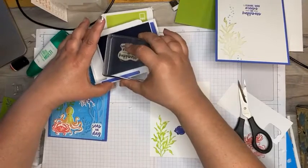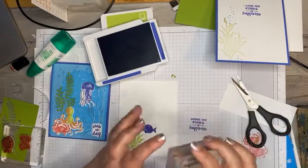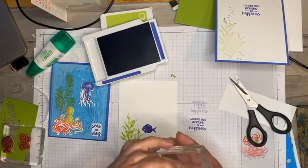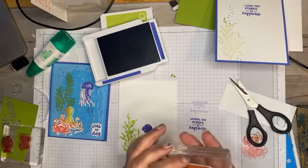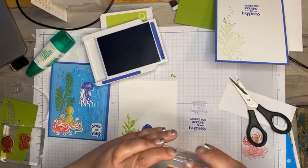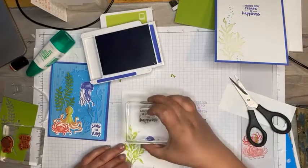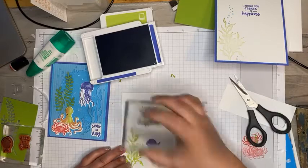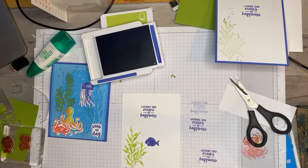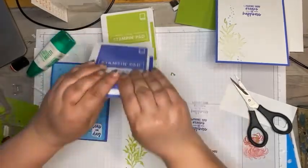Because this is a cling stamp I'm going to go ahead and test it — yeah that's a little off. Let's try that one more time — there we go, that's a little better. Now finally let's add just a few of those bubbles in the Tahitian tide because we need to use that ink.